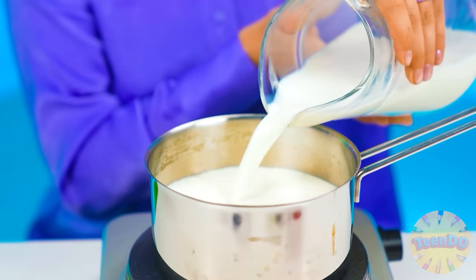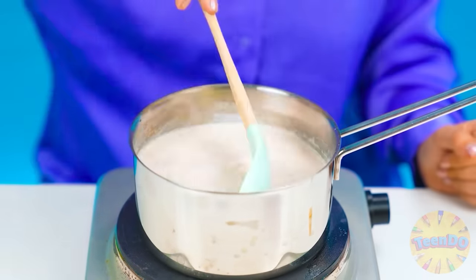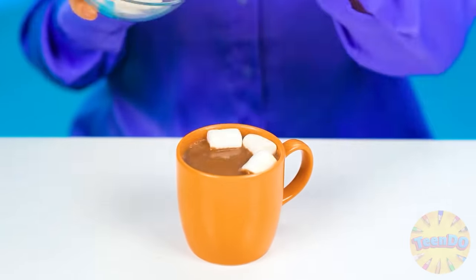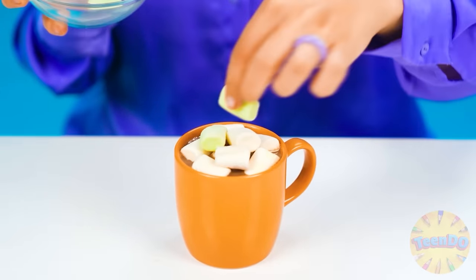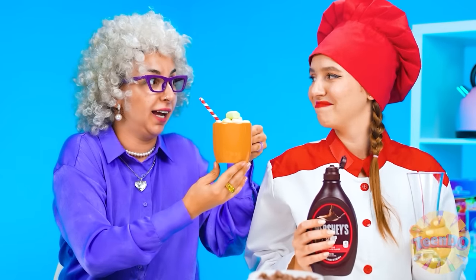Pour the milk, then some chocolate bar - Hershey's, so good, so delicious. And then we stir constantly - the chocolate will melt and it tastes so good. Let's put it in the mug. And now let's add some marshmallows on top - I know that my granddaughter loves them so much. Last touch - look at this, so cool!